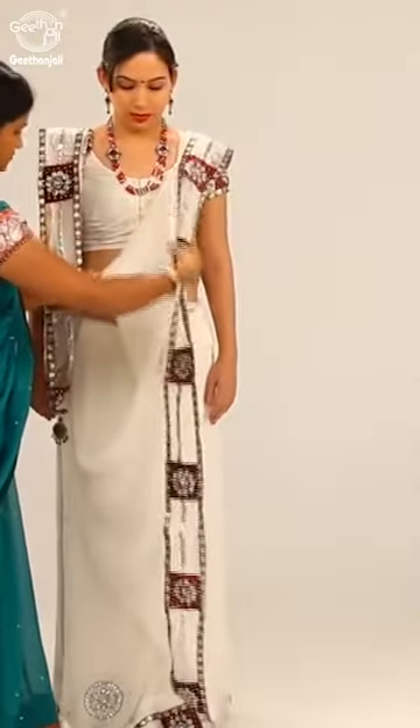Take the end of the pallu and bring it over the right shoulder from back to front.